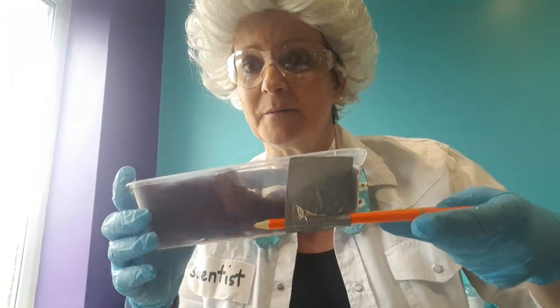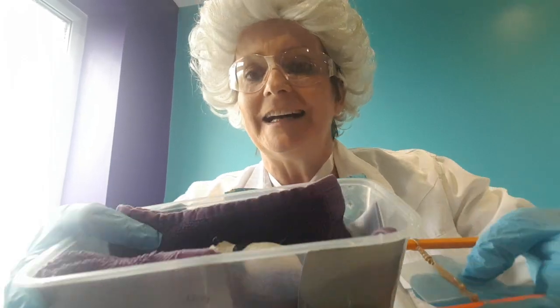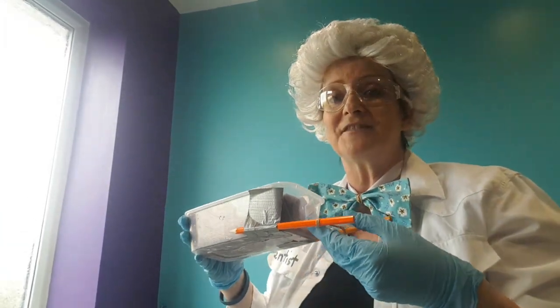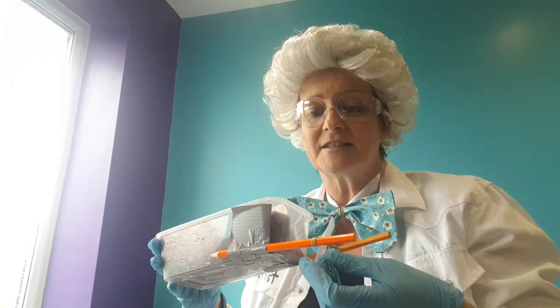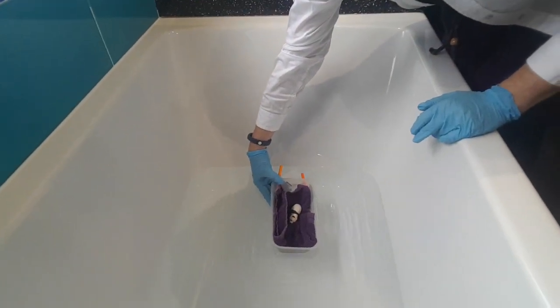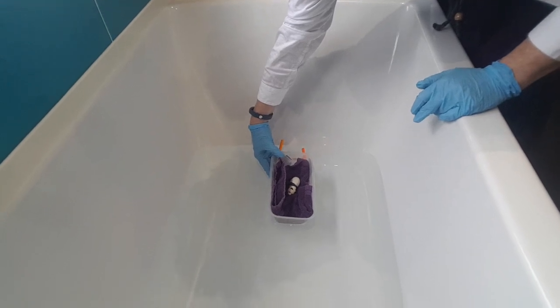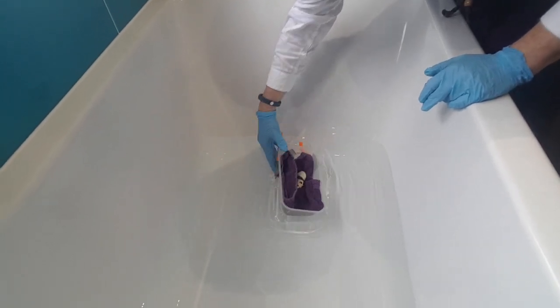Scientist Sal has put a lovely purple something in the boat so you can see it, and I've put a panda in there too. I've turned the paddle and stored the energy in the elastic band. I'm going to put the boat down and let go — I wonder how far the boat will go. Are you ready? Ten, nine, eight, seven, six, five, four, three, two, one — go!